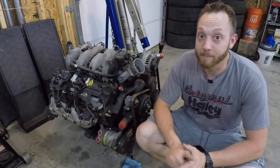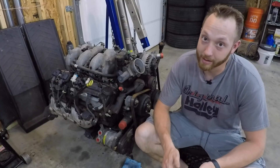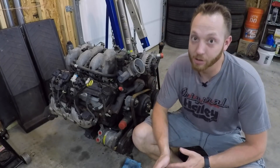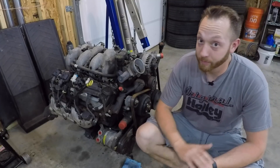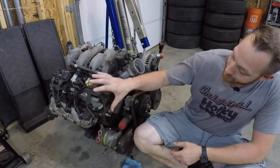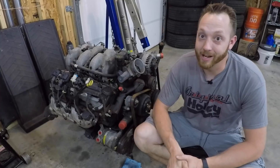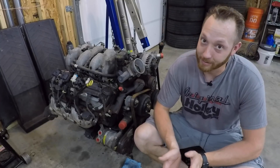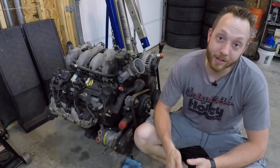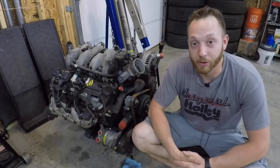I'm still going to try to go the budget route even with this engine. I'm going to use as many stock parts as I can to get it under the hood, wired up, and running — basically 100% stock — and then build it up in stages. My ultimate goal, probably several months to a year down the road, is to have a big turbo bolted up to this thing and see exactly how much power I can pump out of it. But first, I just want to get it under the hood and see how much fun this 8.1 is in a lightweight two-wheel drive pickup.